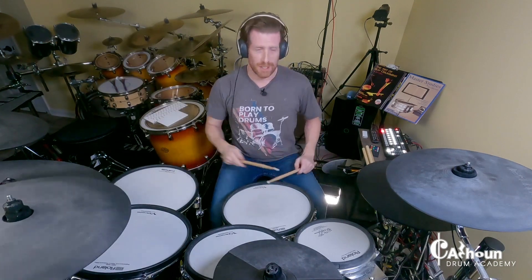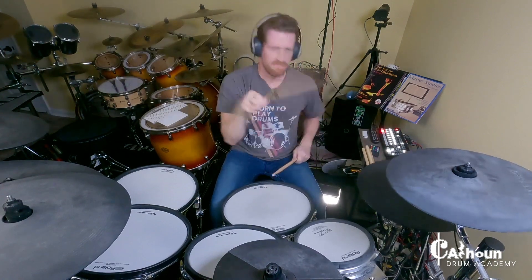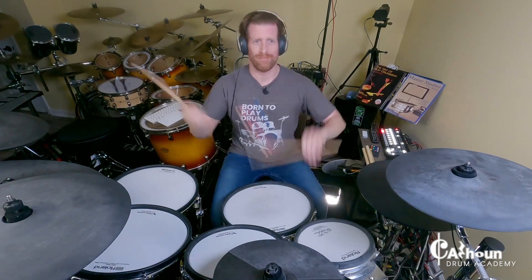So how do you do the pancake twirl? It's pretty simple. You don't have to be a ninja with drumsticks to pull this one off, though it does look cool at all different heights and in all different ways — whether you're swiping to play a cymbal, using it within a drum beat, or just on the snare drum.